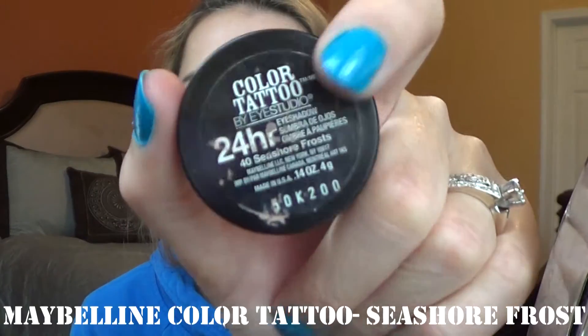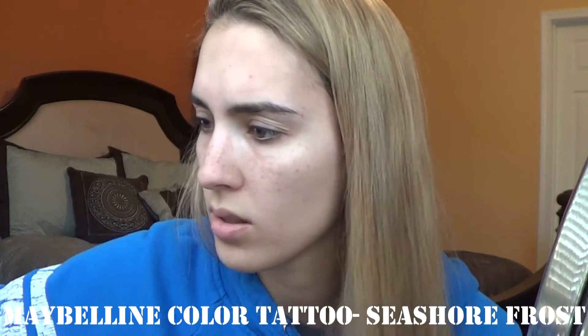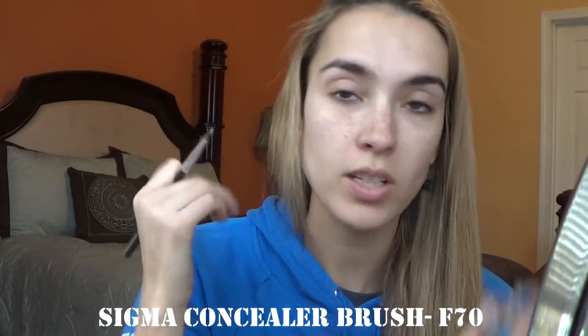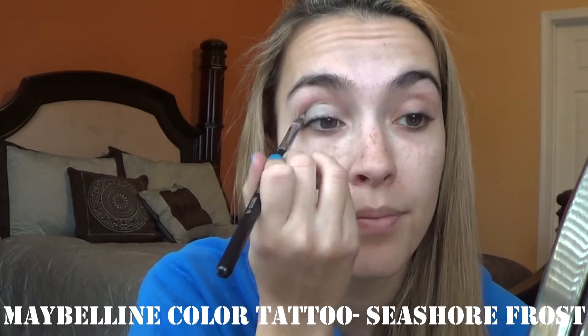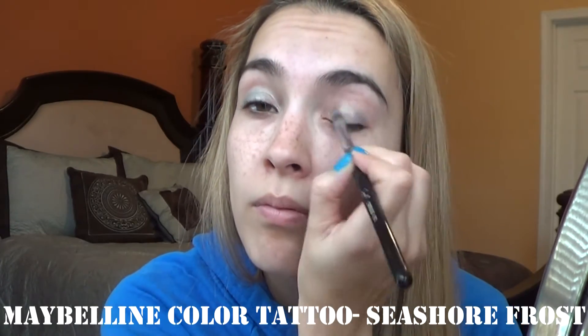I like to keep a thing of tissues to wipe off my hands. So what we're going to do next, I like to go into my eyes. I'm going to use this Maybelline Color Tattoo in Seashore Frost — this was a limited edition. I like to use my Sigma Concealer F70 brush to get into these pots. So I'm just going to place it all over the lid. I like using a brush so my fingers don't have to get super sticky. So that is just with the color tattoo.